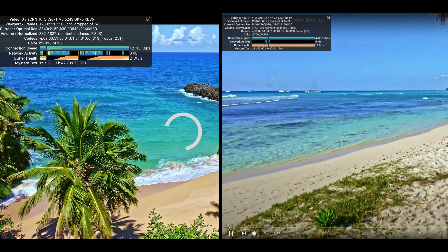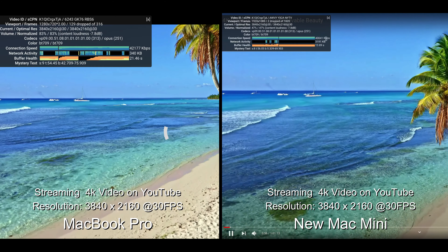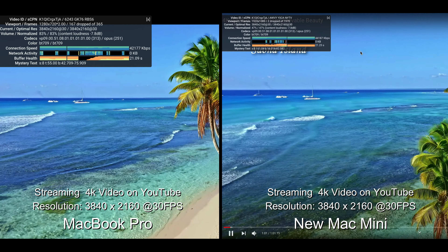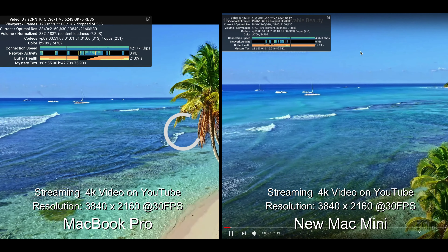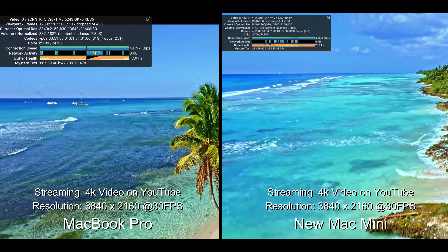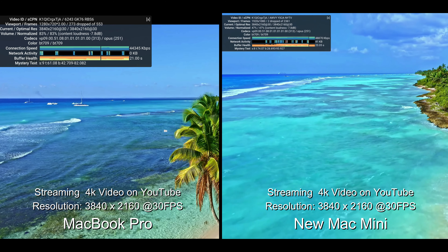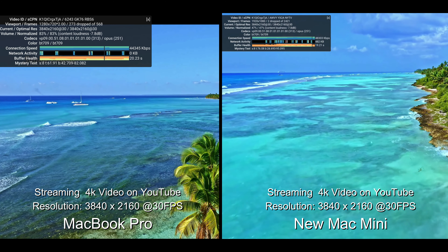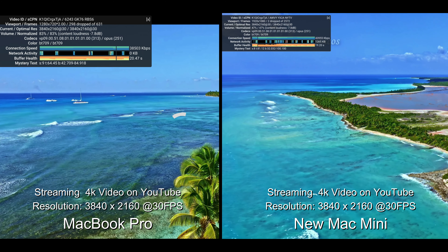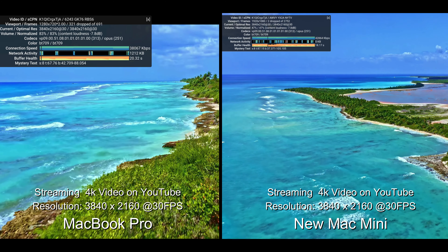The next test is streaming a 4K video on YouTube — resolution of 3840 by 2160 at 30 frames per second. My MacBook Pro is struggling; you couldn't hear it but the fans kicked in at full blast and it was heating up. The Mac Mini didn't even break a sweat — smooth as butter. It only dropped two frames. My MacBook Pro dropped about 544 frames. I didn't even know what to say.